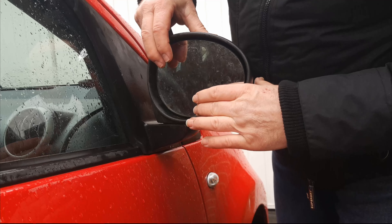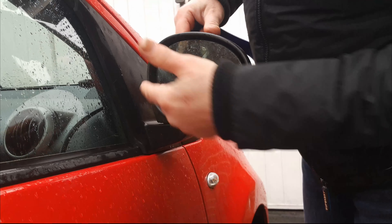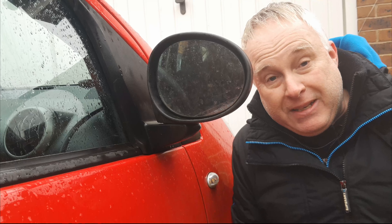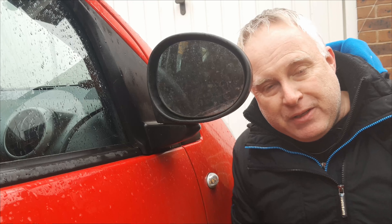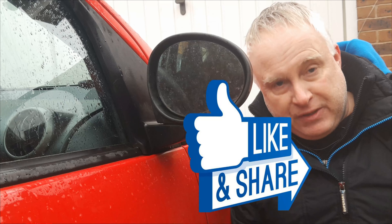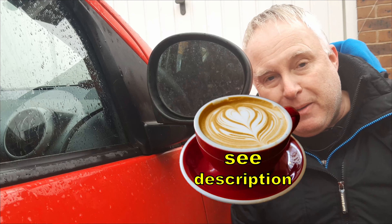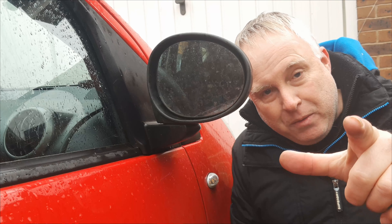Waggle the glass about, make sure it's not loose, because if it's loose it will fall off on the road. Then you can adjust from the inside in the usual fashion. And it really is that easy. If you got value from this video please like it down by the title. If it's saved you some time, some effort, or even better still some money, maybe you'd like to buy me a coffee — and I shall see you next time.